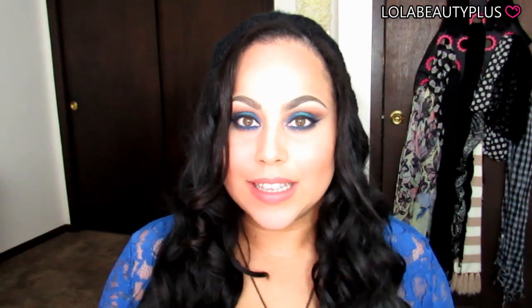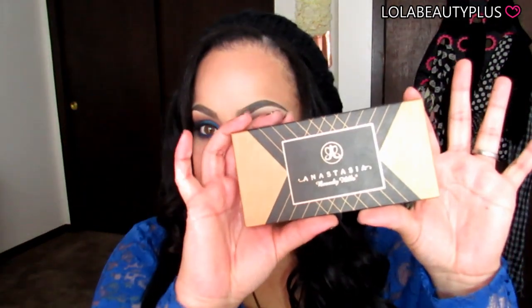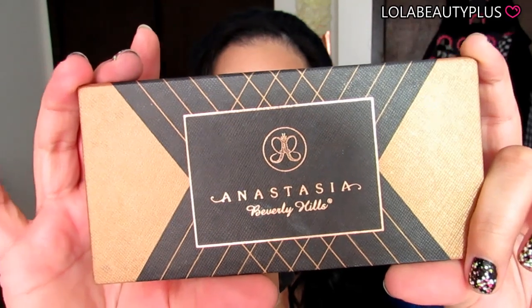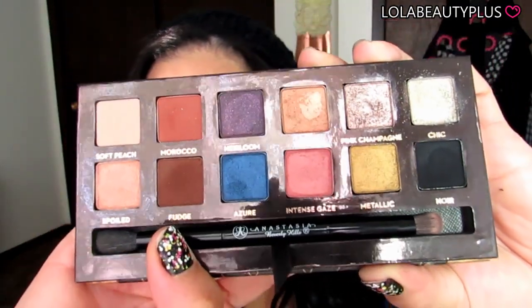Hi guys, I know it's been forever since I've done a beauty video and I seriously apologize for that. I just don't know where the time has gone — I really haven't had time to sit down and do what I love, which is to make tutorials. For a while now I've been dying to do a tutorial with this beauty, the Anastasia Beverly Hills World Traveler Shadow Couture Palette. Gorgeous colors!